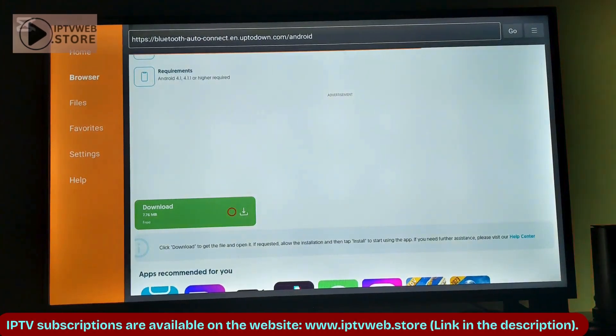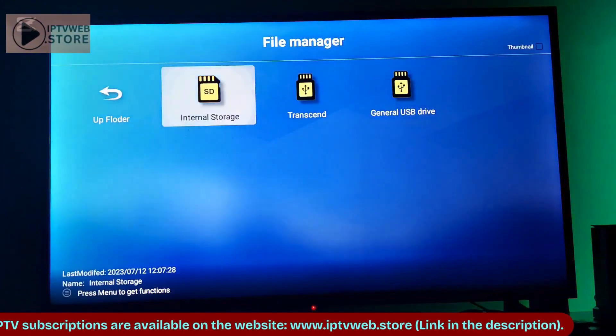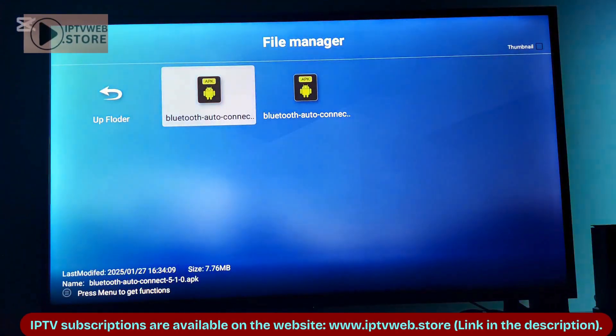After downloading, find the downloaded APK. Go to your TV Assistant, then go to File Manager, then go to the internal storage where the file will be stored. From there you can install it whenever needed.